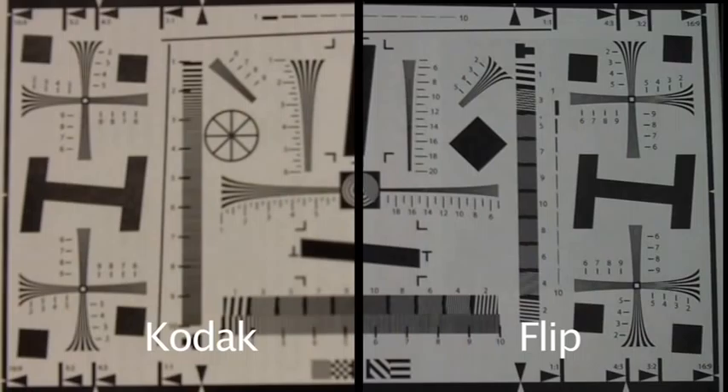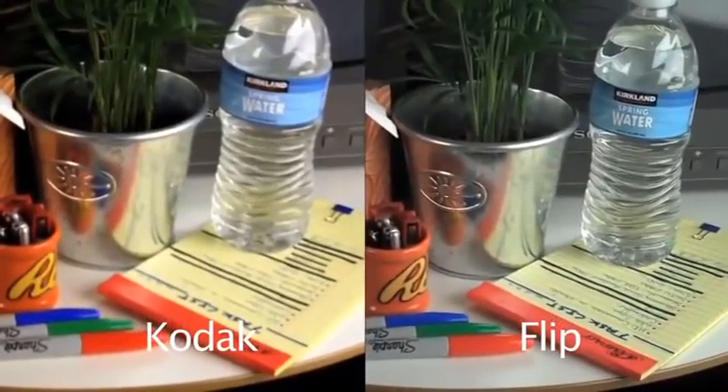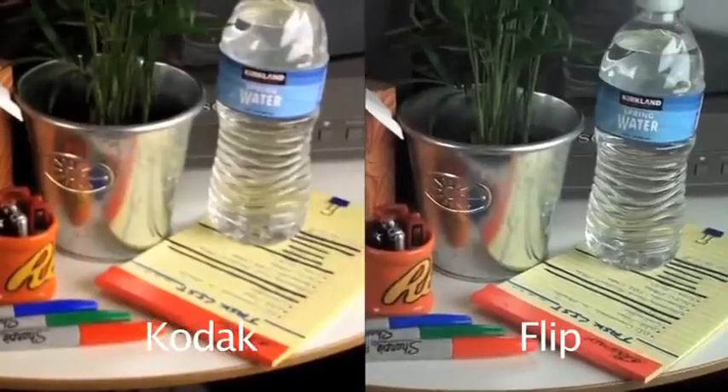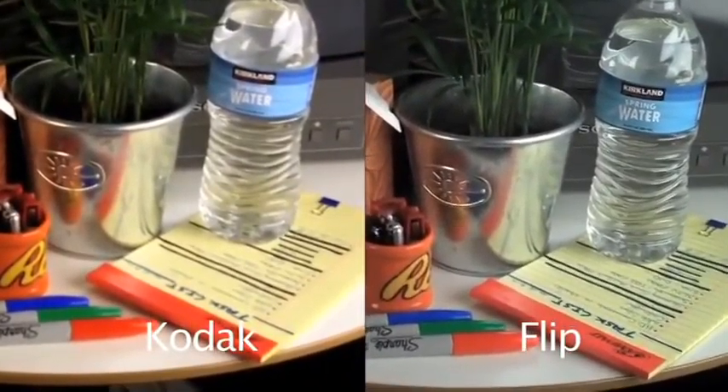First, let's look at some footage of a chart designed to show just how sharp each of the cameras really is. When looking at the two side-by-side, it's clear that despite only being able to shoot at 720p, the Flip actually looks a lot sharper. But forget about test charts — how do the two cameras handle ordinary objects under studio lighting? Here you can see that once again the Flip is sharper, but the color saturation is not quite as vivid as the ZI8. The Flip also shows less contrast, preserving more detail in the darker parts of the image, but giving it a much duller look overall.